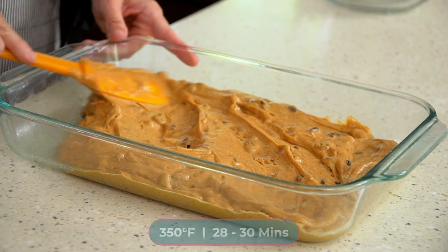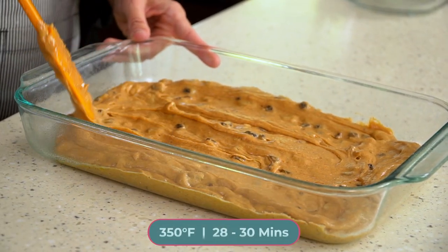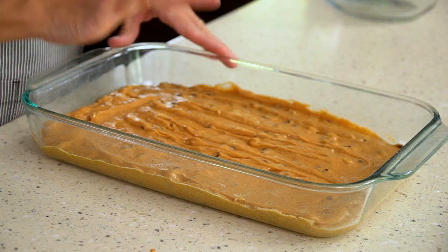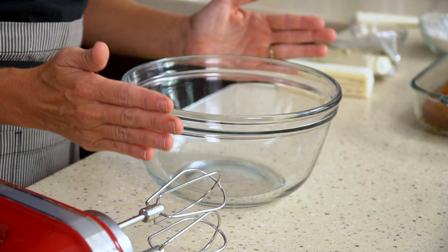This cake bakes in a 350 degree Fahrenheit oven for about 28 to 30 minutes. Set your oven first for 28 minutes, check it to see if it's done, and if it's not quite set in the center add just a few more minutes. As the cake is cooling you can mix up the homemade cream cheese frosting.